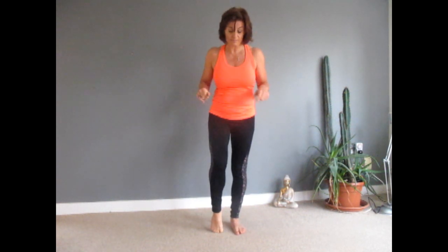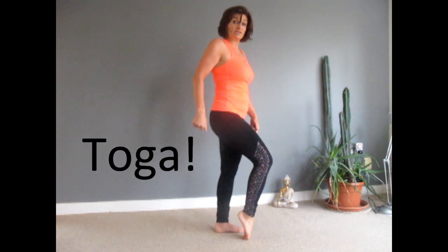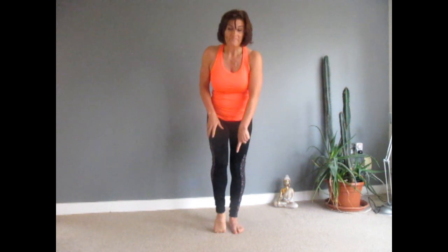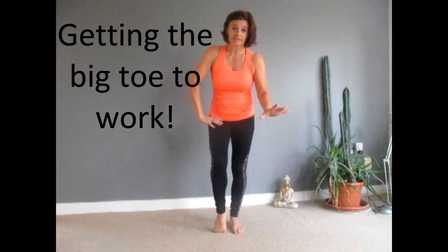Now we're going to do a little bit of toe yoga — you might think it's a bit crazy but you will be surprised. Hold on to the wall or a chair if you need to. Take the feet level and come right up on top of your big toe. You don't need to become a ballerina here — what we're doing is just mobilizing the joint. If you have bunions, you're really going to know about this one, and I'm going to give you a little exercise later that will help with your bunions.